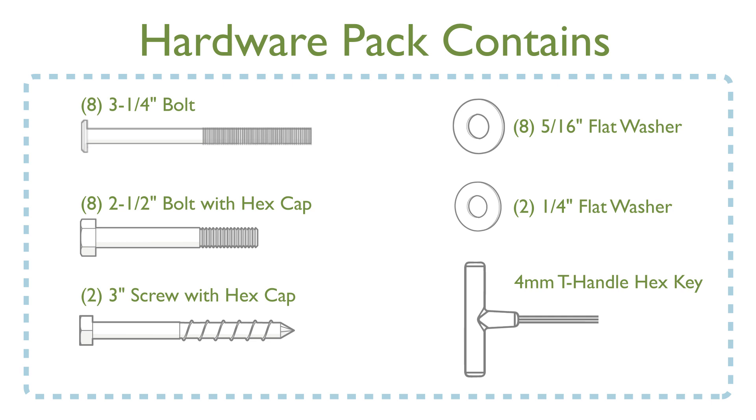Your hardware pack should include eight three and a quarter inch bolts, eight two and a half inch hex bolts, two three inch screws, eight five-sixteenth inch flat washers, two quarter inch flat washers, and one four millimeter T-handle hex key.